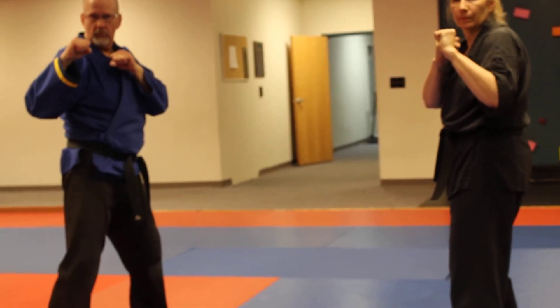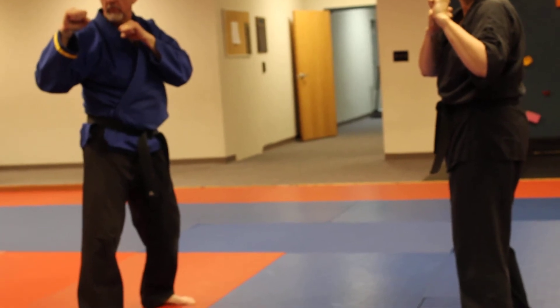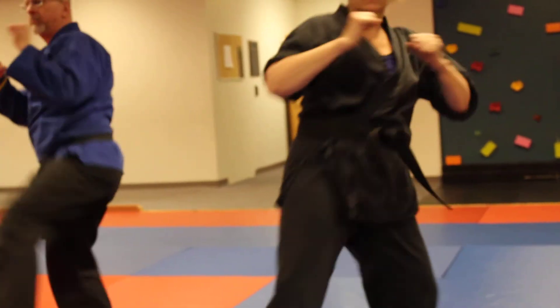The only other one we're going to do from the side stance is a spinning back kick. Again, you'll do 15 of these per side. Spinning back kick — and back — and spinning back kick. Good.